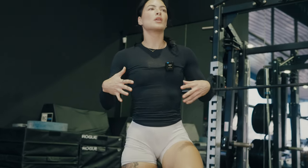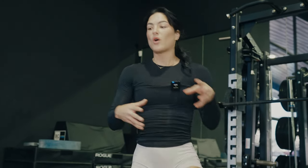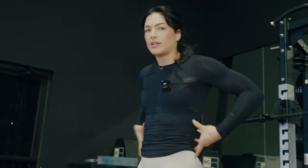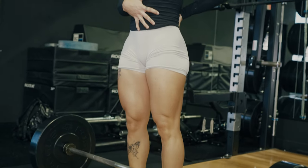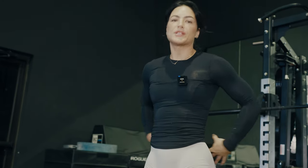The breath work is something that everybody should get under their belt as they start deadlifting, whether you're deadlifting the bar or your one rep max. Before you start, it's a big inhale, a brace through your belly like you're trying to create a really strong core. Hold that breath in, and then you can exhale as you come up to the top, and that's going to protect your back.